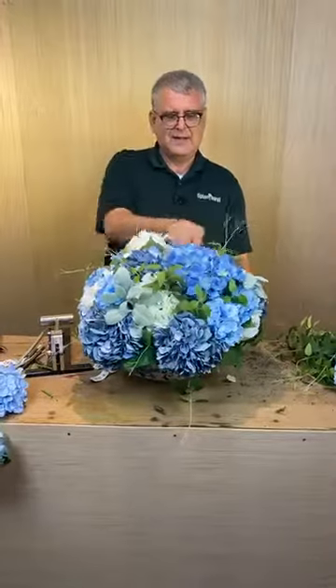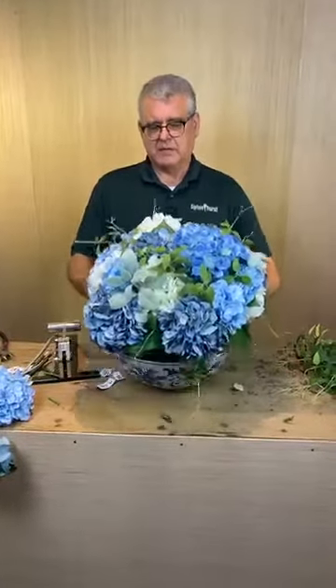Why do you tape the liner down? I didn't tape it — it's just in there so I can pop this out if I ever wanted to use the bowl again for fresh flowers. It's not a hazard to the bowl.